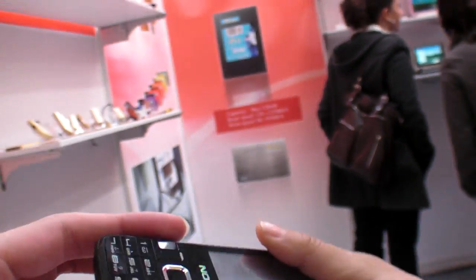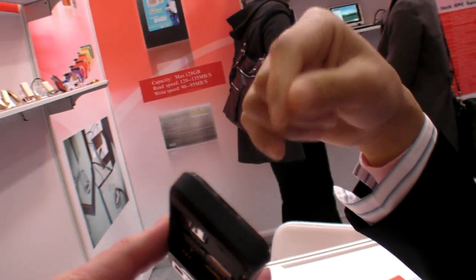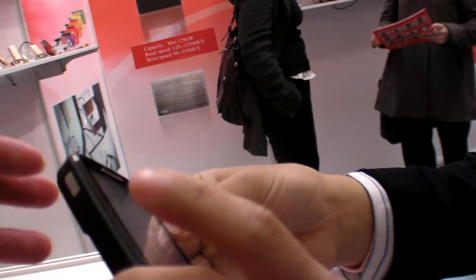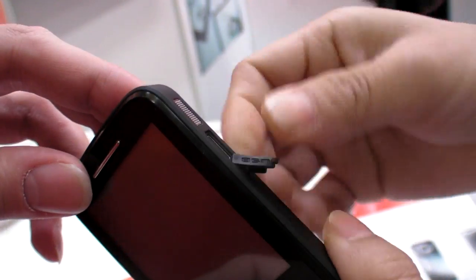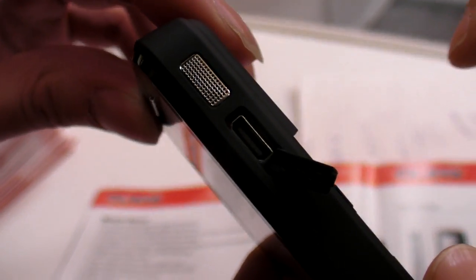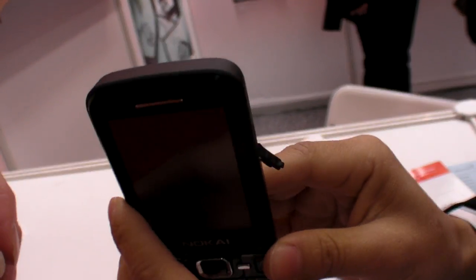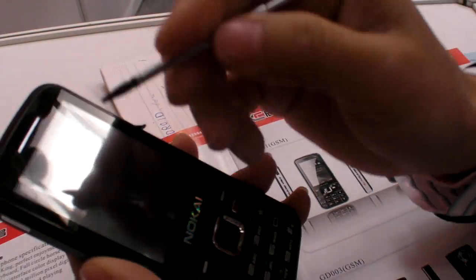Do you have a headphone jack? You can connect headphones for listening. I didn't bring the headphone here, but you can try it later. There's a special plug here — this one is for USB, for connecting to the computer. And what is this down here? It's a pen — a stylus pen. When you want to find information on the screen, you can use it.